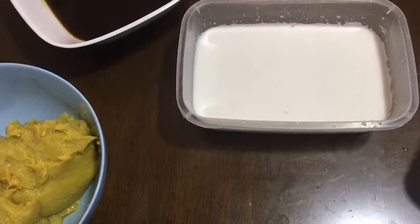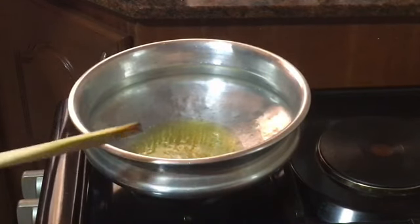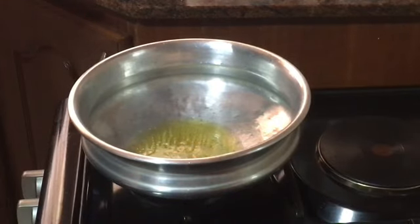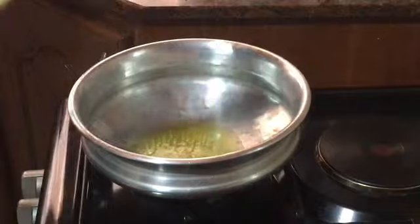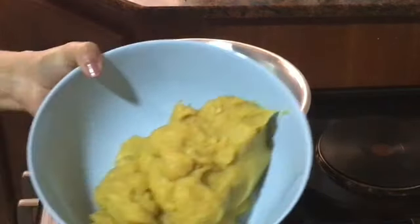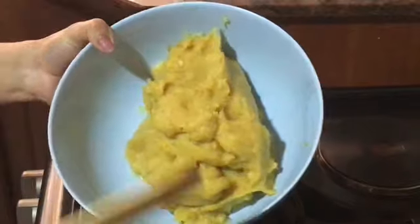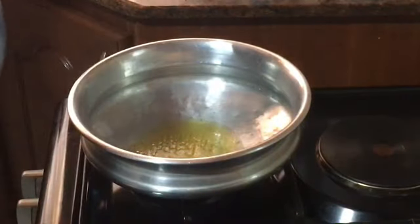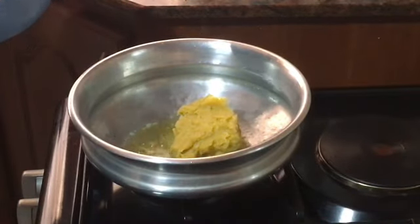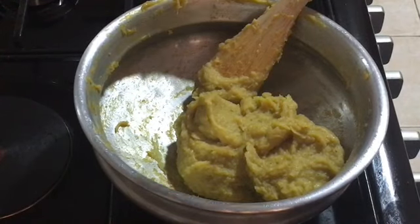Now we will put a little of the pan to dry this. Now we have to put a plate on the top. I put this in the bottom. I put 4 tablespoons on the top. We'll put the pot on the pot. That's it.